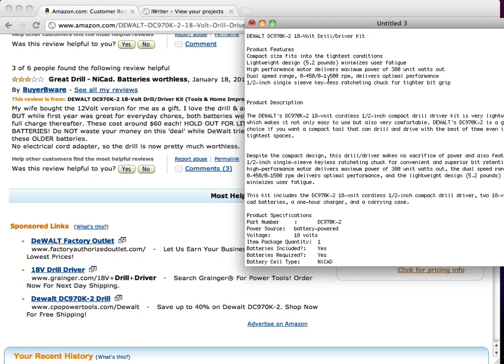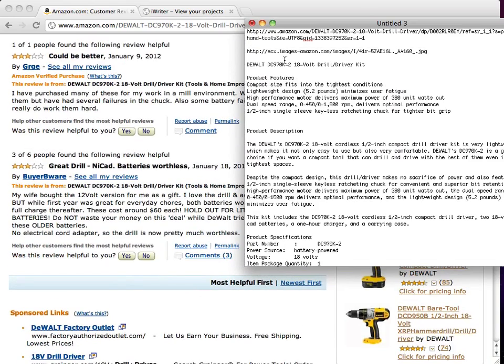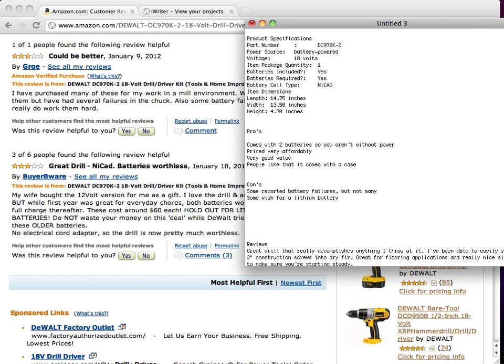By having pros and cons at the end of our product reviews, we're really going to build some value. As you can see, we've rewritten the product description, we have product features, and we have everything we need. You want to get at least four pros and two cons for each product. In the next videos, we're going to start registering a domain name, I'll show you how to get hosting for next to nothing, and set everything up.